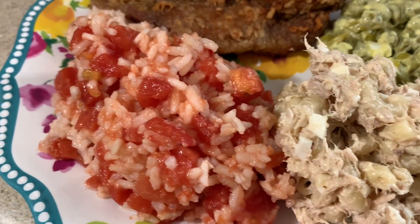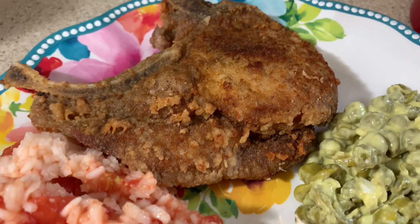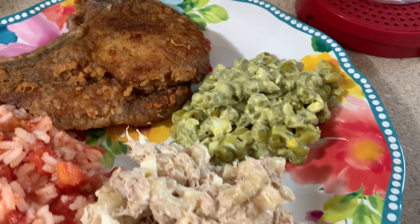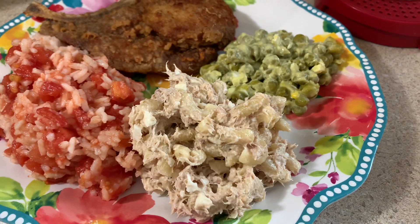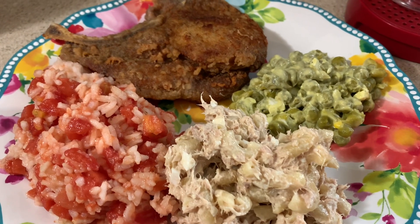We also fried some pork chops — my husband did that outside in our little fryer. I also made some rice and maters. To make rice and maters, all you have to do is boil some white rice and then open up a can of petite diced tomatoes, mix that up, and you've got rice and maters. That was our dinner for this night.